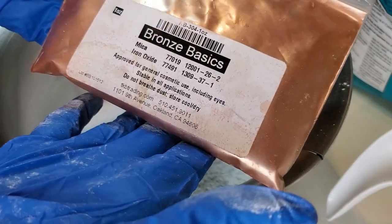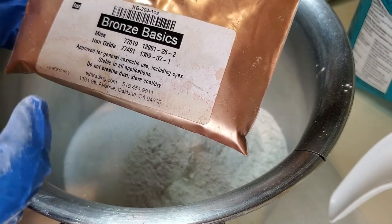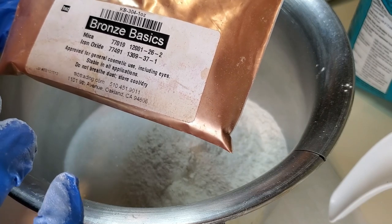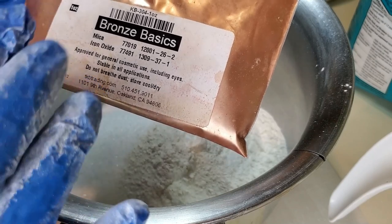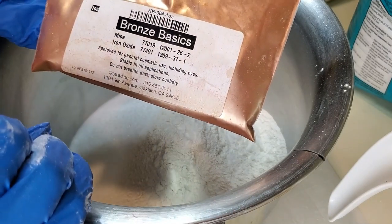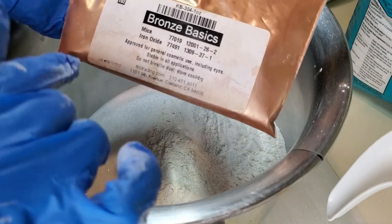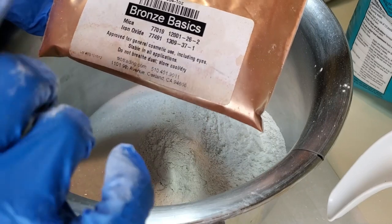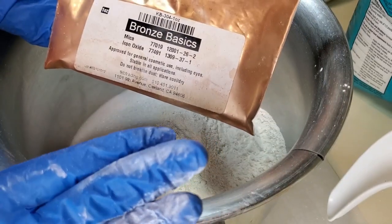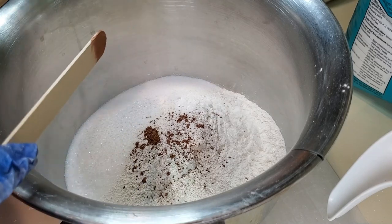I'm using a mica powder to add color. Mica powders don't color the water — they give an iridescent sheen on top. Be aware: do not use any micas with ultramarines or chromiums, basically greens and blues. Not all colors are made for bath bomb use because some penetrate mucous membranes — you have to avoid those colorants. You can use micas, lakes, or dyes. I'm adding some basic bronze mica from TKB just for that iridescent sheen.